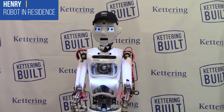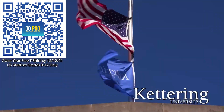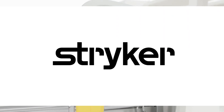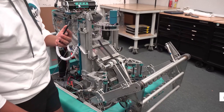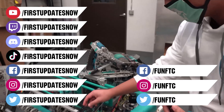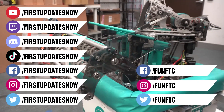Thanks to Kettering University for their support of this video. Kettering is the only school in the U.S. that allows you to work as an engineer your first year with their three-month on, three-month off co-op programs. U.S. students grades 8 through 12 can scan the QR code to stay up to date and get a free Kettering t-shirt by signing up by December 12, 2021. We'd also like to thank Stryker - their internship portal is now open at careers.stryker.com under students and graduates. Don't forget to like, subscribe, and ring the bell; join our Discord at discord.gg/firstupdatesnow; and find us on Twitch, Facebook, Instagram, TikTok, and Twitter.